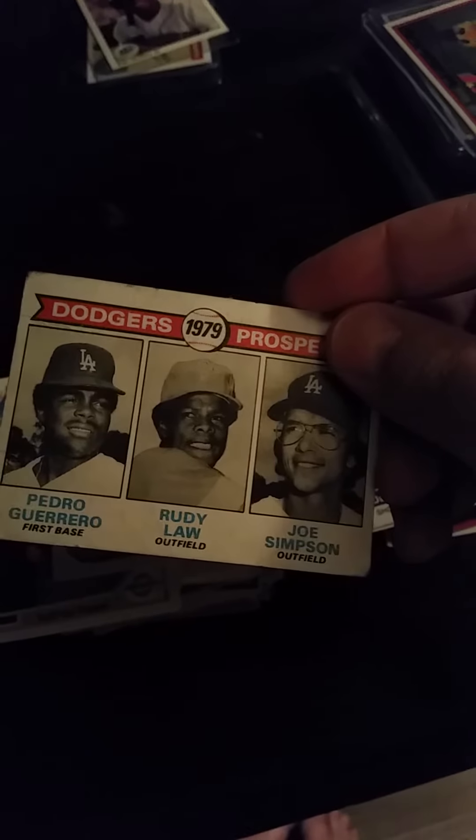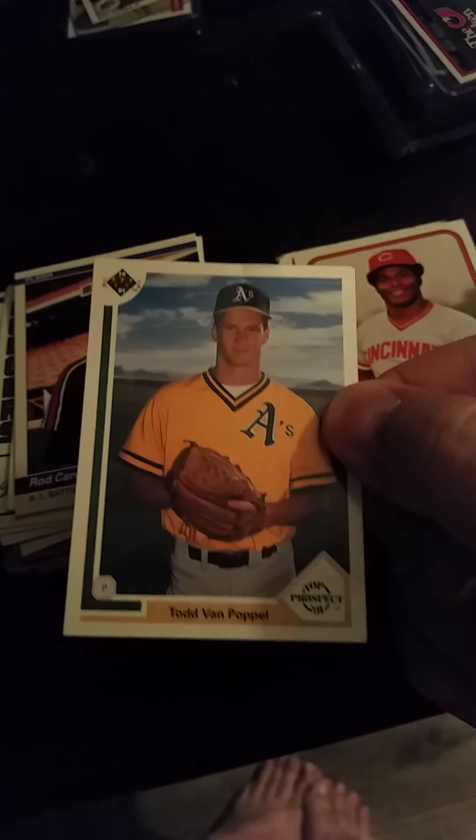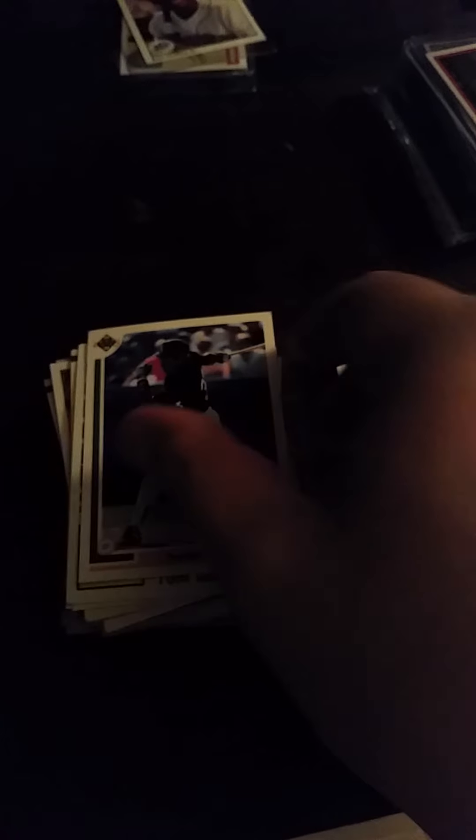Steve Sax '83, Dave Concepcion. This is beat up but this is a Pedro Guerrero rookie card. Ken Griffey Sr. I kind of like some of these cards — the Wonder Boys. Greg Jefferies, I got a bunch of his cards. Here's a Todd Van Poppel. This is one of those half cards where another card fits up to show one big picture. This is Rod Carew, Tim Raines '84, Lasorda, Gary Carter. Another Harold Baines. Matt Ryan — that was another surprise, I was happy to see that.